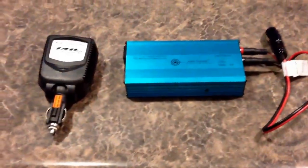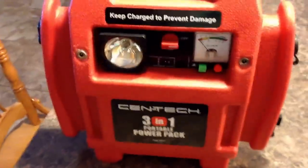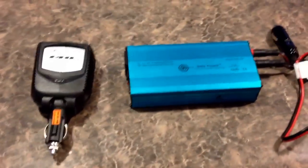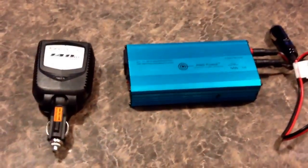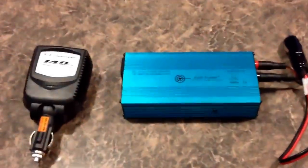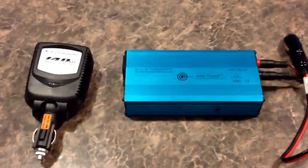Hello everyone. We're doing another video. I built a 12-volt power pack and now we're going to hook up some inverters — there are a couple different types. And we're going to hook up a solar panel too.